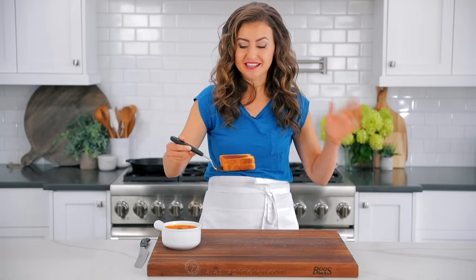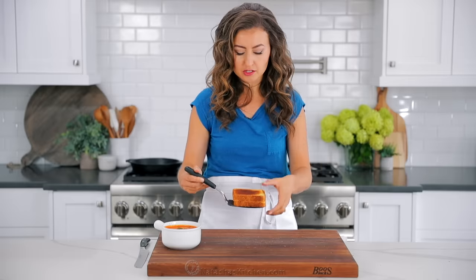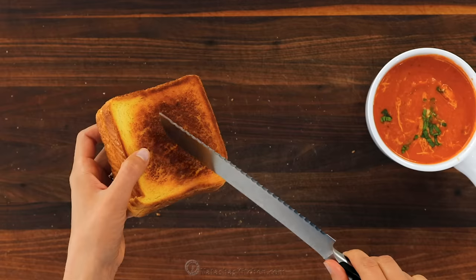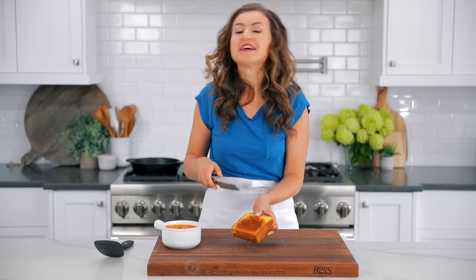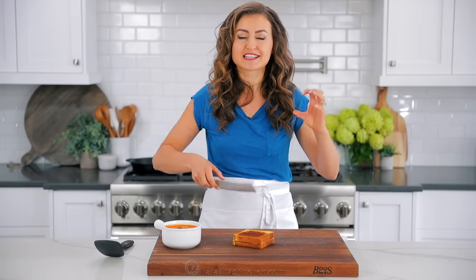That was so easy and quick. It's perfect at about seven minutes total on the stovetop to get that beautiful buttery crispy edge — on both sides. Perfectly cooked. I cannot wait to sink my teeth into this. I'm gonna cut it in half so you can see what's inside, because that triple layer of different cheeses makes this a super impressive grilled cheese.